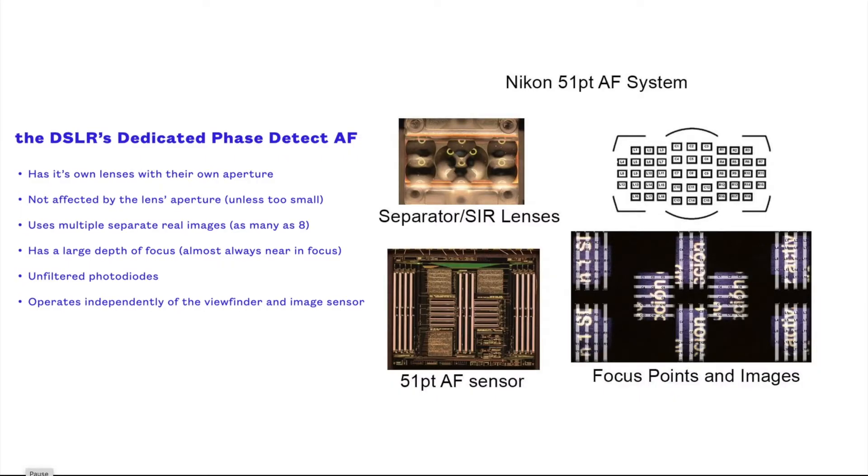The first thing to know is that while the principle behind phase detection is the same, the design of the DSLR's system is very different. The dedicated PDAF system has its own lenses that have their own aperture restriction. These lenses focus separate real images on the dedicated AF sensor, and as many as eight images are compared for focus with a Canon double-cross type AF point. Additionally, the PDAF sensor does not have a rejective color filter array overlaying it. Because of all of this, the DSLR's PDAF system is nearly independent of the lens in use and the image you see in the viewfinder.